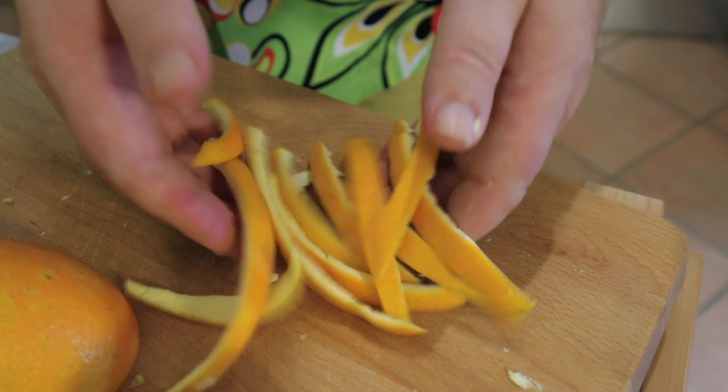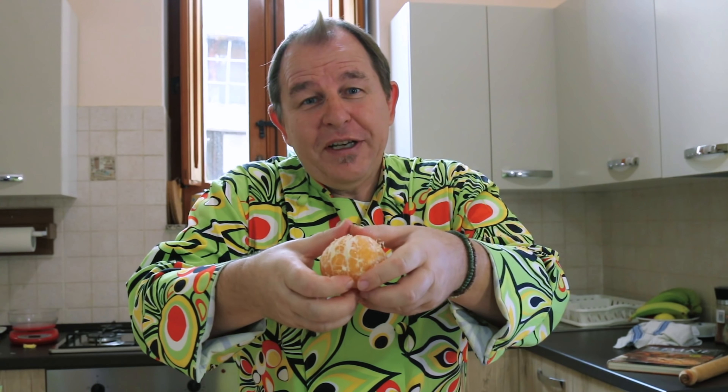I'm going to carry on and do the lemons in exactly the same way, and you end up with these beautiful long pieces of peel like this. This is a win-win situation because you end up with a beautiful orange that you can then just pull apart and use to eat or for fruit salads.